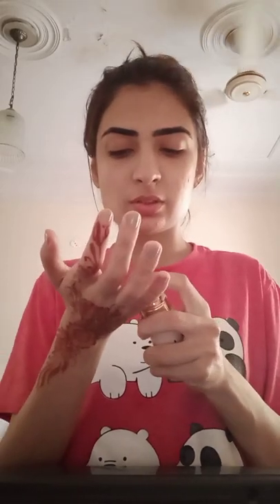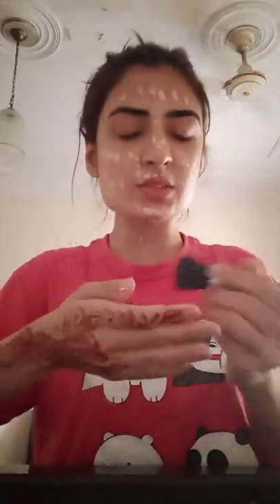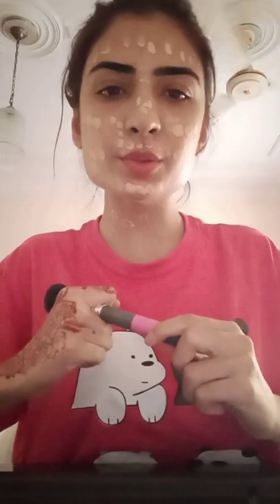Now we are going to use the base and I am using the Top Face Skin Twin. I like this because if you apply it with a moisturizer it will be a good balance. I prefer to blend the base with a brush, because if you use a blender it will absorb into the sponge. So either use a brush or your hands.